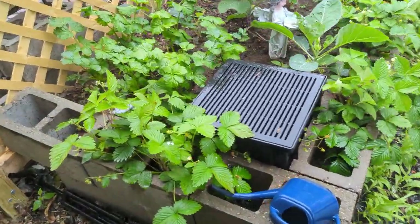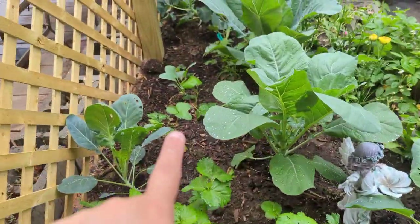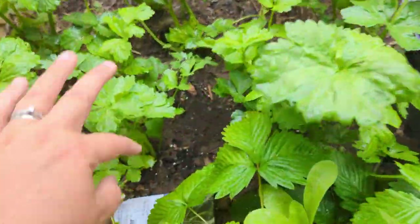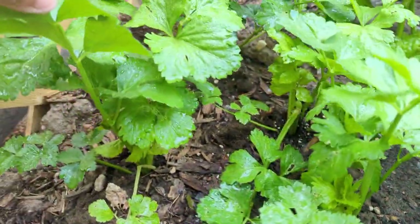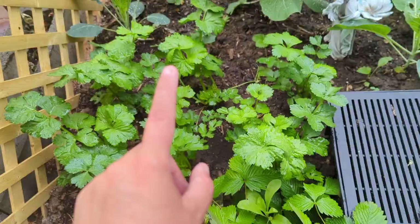Up here, these are all alpine strawberries on the edges. The strawberries inside are full-sized strawberries. Look at these celery - they're fantastic, a good foot high now. They are gorgeous.